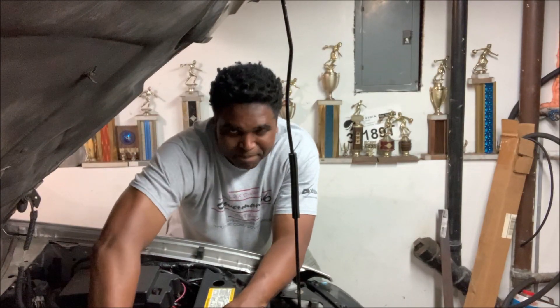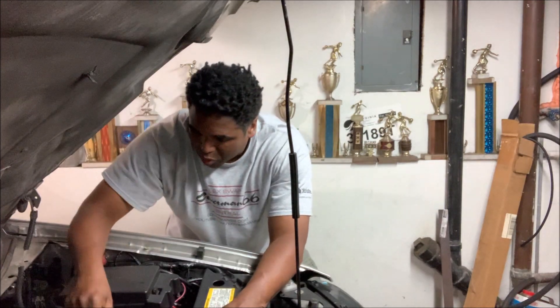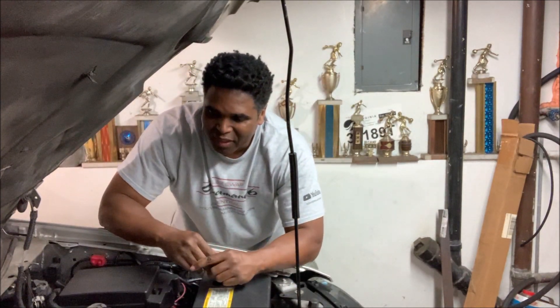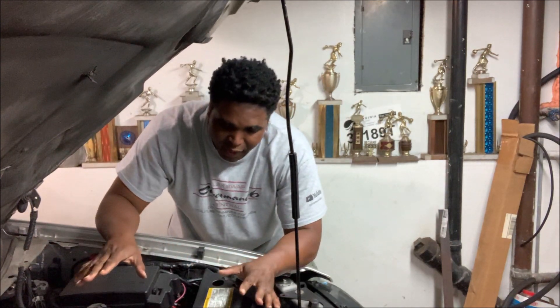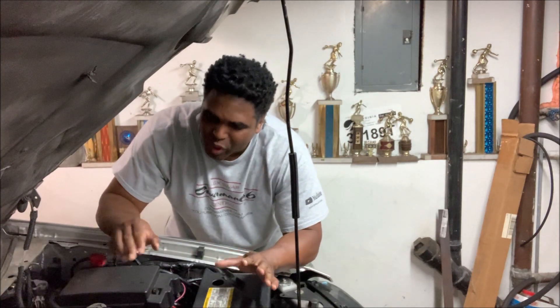What's up everyone, it's your boy Terry speaking from the garage shop again. If you're looking for some more bang for the buck info, we all know what's up with this Trailblazer SS. We got it running and we're just working some of the bugs out at this point.